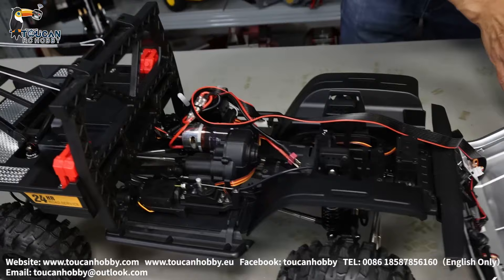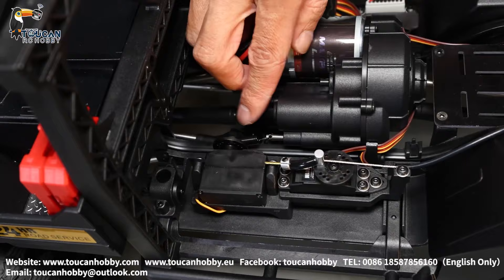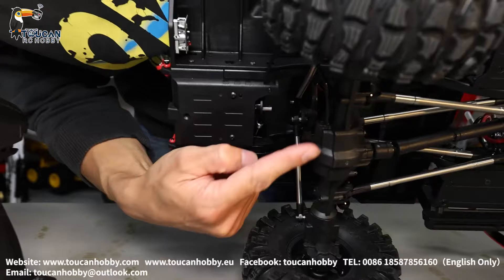These wires are for the front headlights. Here's the ESC for driving, a brushed drive motor, gearbox is two-speed. The first servo — the middle one — that's for the gearbox two-speed shifting. The front servo is for locking and unlocking the front axle differential lock. For the rear side there's one more servo — that's for the rear axle differential lock.